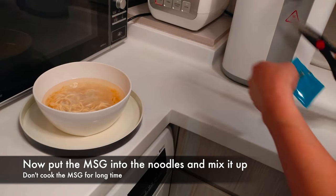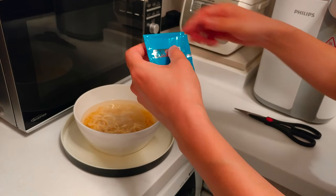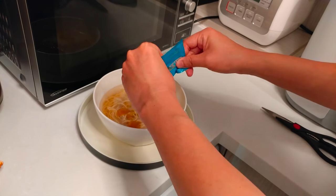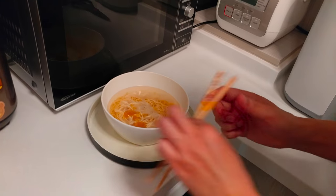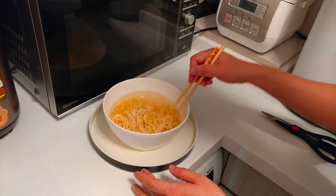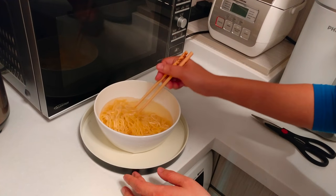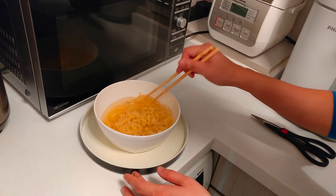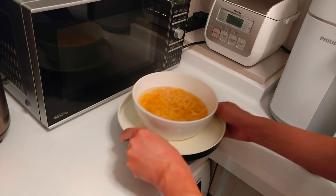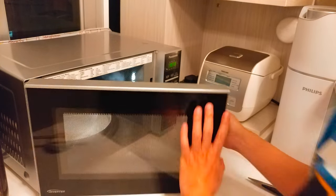And put the MSG in. You can use chopsticks to flip it over and mix it. Then put it back for the remaining 1 minute.